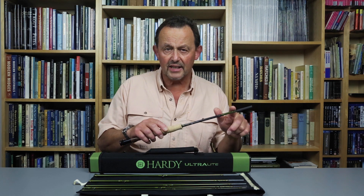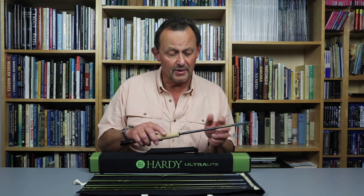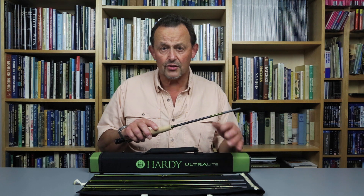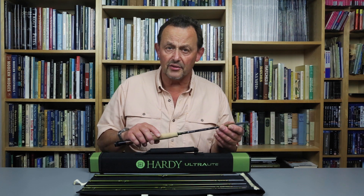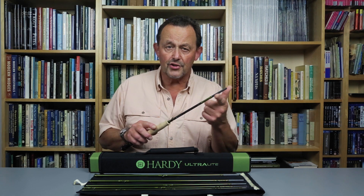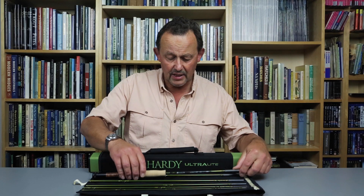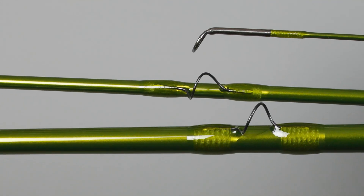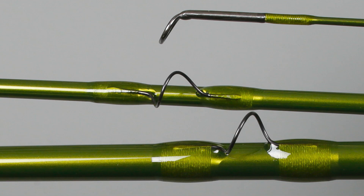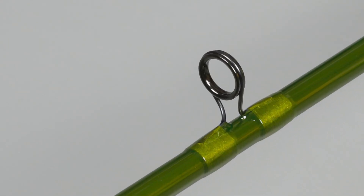The Syntrix NSX blank has a crisp medium fast action combining easy loading and accurate casting with delicate presentation, and it's finished in a very attractive metallic olive shade with olive whippings and a woven carbon section on the butt. The male joints are unvarnished to resist loosening during casting. There are nine titanium intermediate single leg guides, a ceramic lined butt guide, and a neat fly keeper, all in a dark finish.